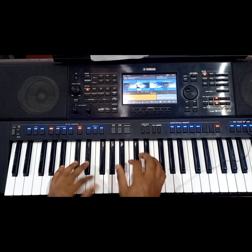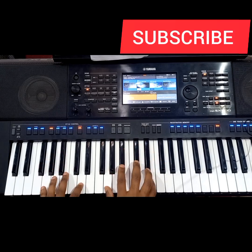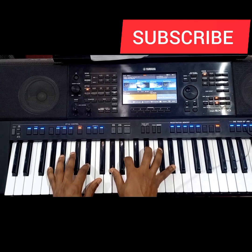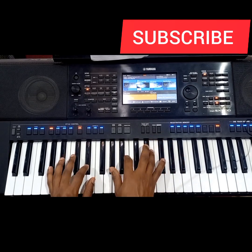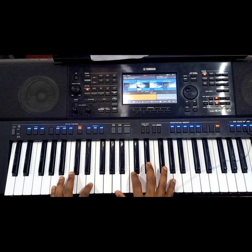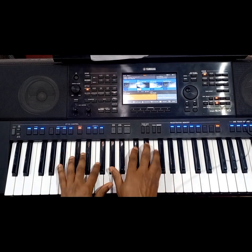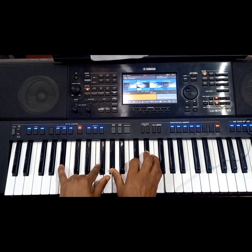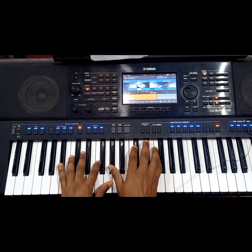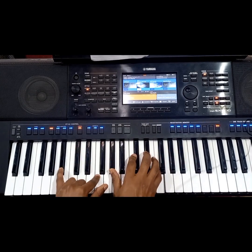So let's say you go from the one chord to the two, and then you want to go to the three. Maybe you can put a passing chord — a diminished chord — and then you play the three chord. So we go to the three. This is the three chord that I'm playing.